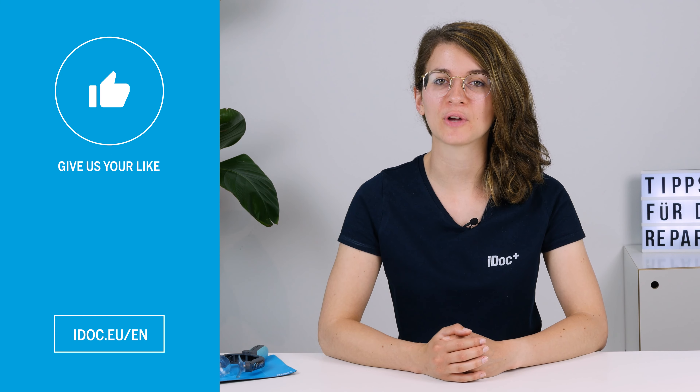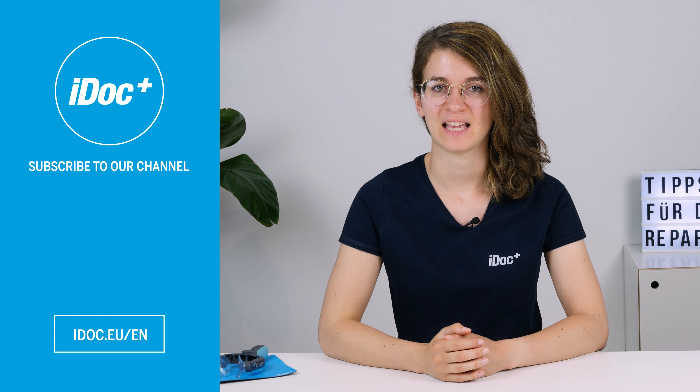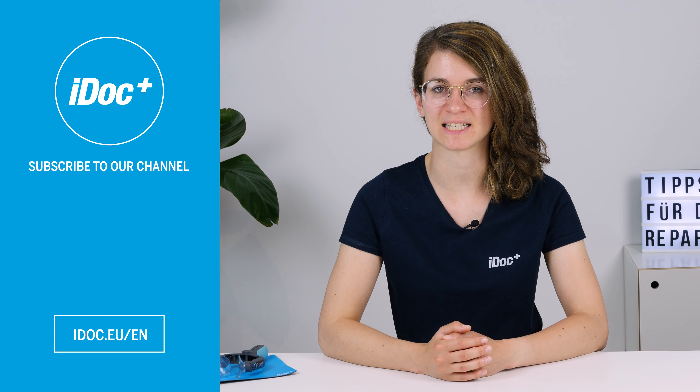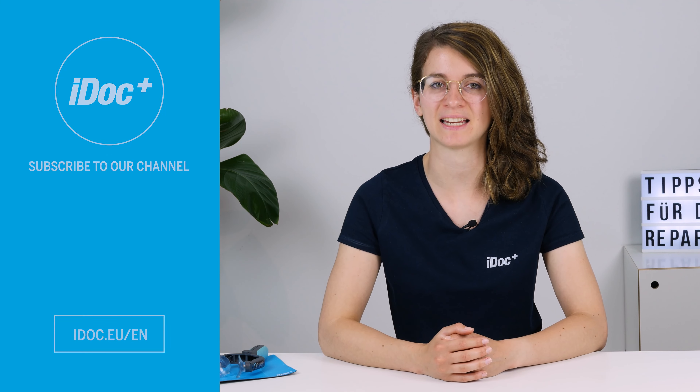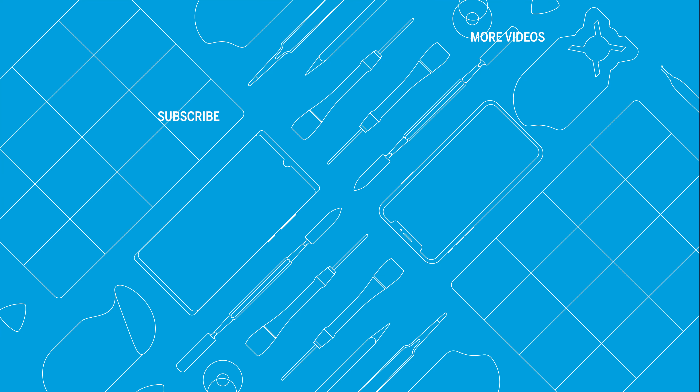If this repair tip helped you, give it a thumbs up and subscribe to our channel. We've compiled more tips for your repair in a playlist — check it out on occasion. You can find high-quality tools, spare parts and accessories for your smartphone repair in our store. iDoc — everything for your smartphone. Click here for more helpful videos. See you next time!